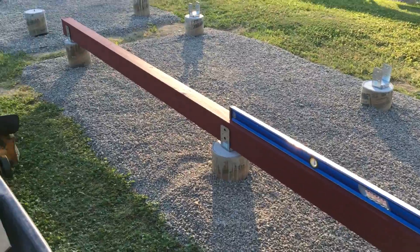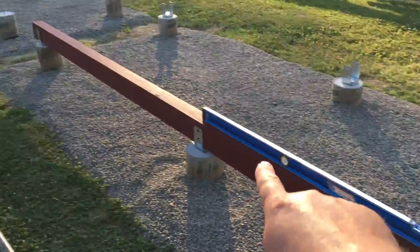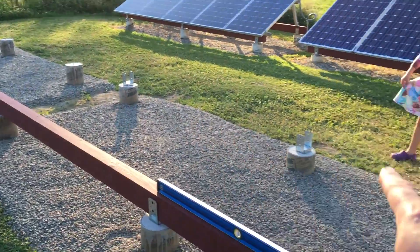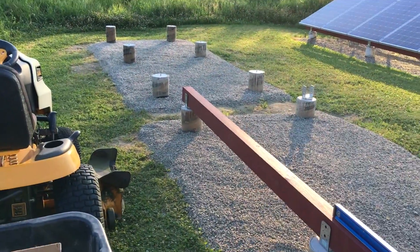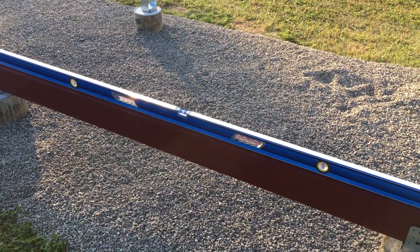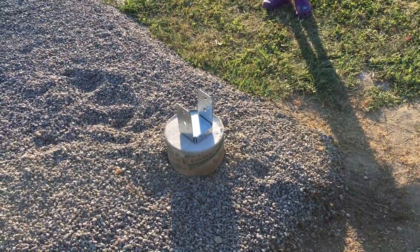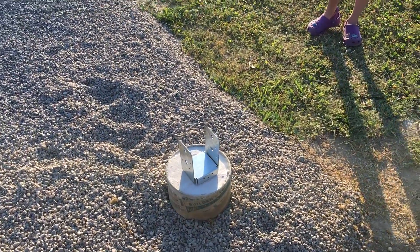One more thing — I'm going to try this 16-footer on each of the four different options and see where it fits best, then proceed forward. So it may not go here; it may fit better on that one or that one.